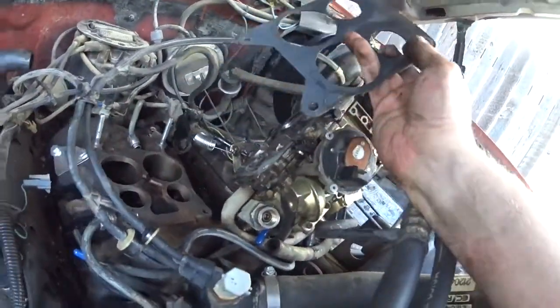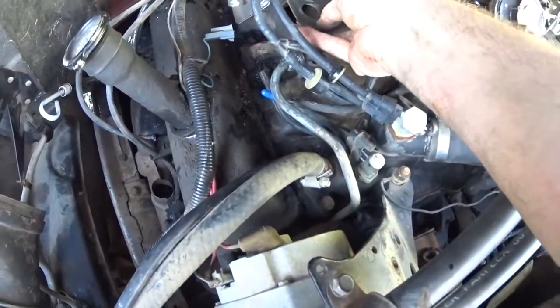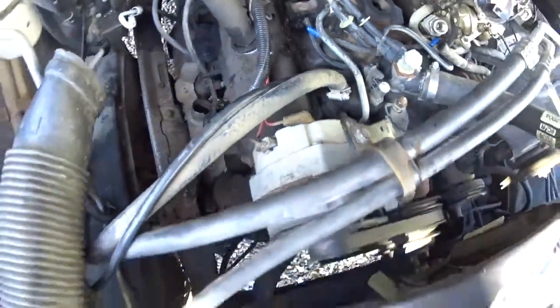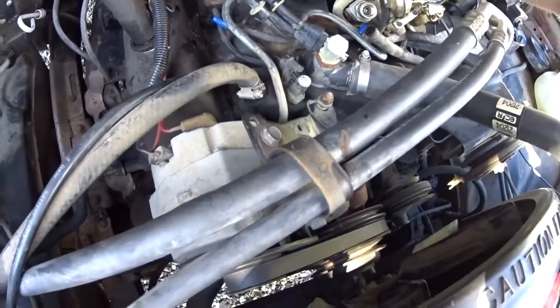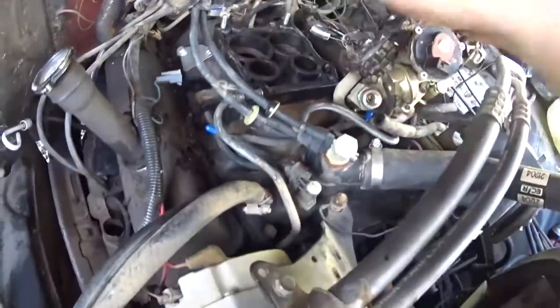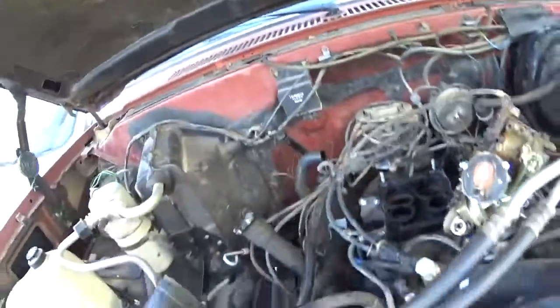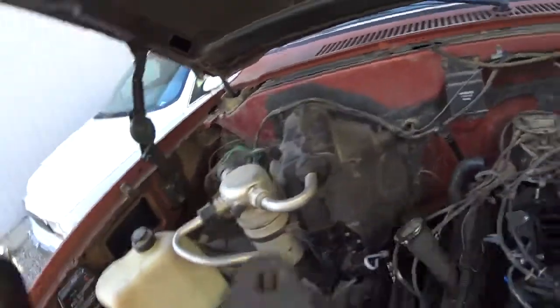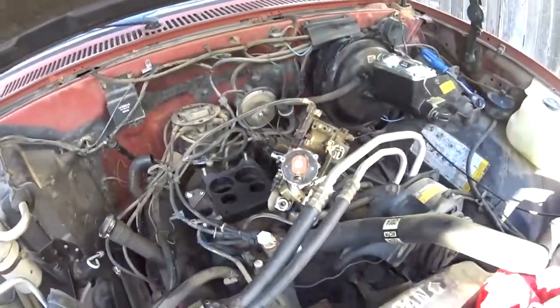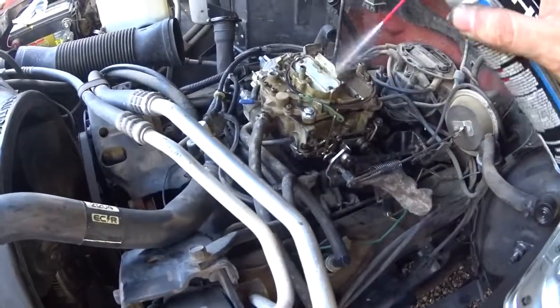Let's make sure we put it up properly this time — making sure it's right-side up. Let's get the other gasket thrown on there. Now we're going to mount everything back up and reconnect the linkage. Carburetor going back on.